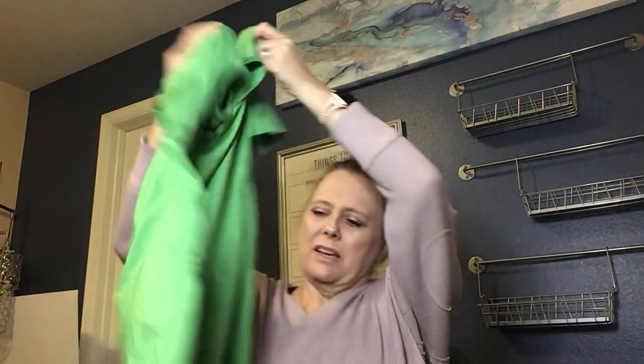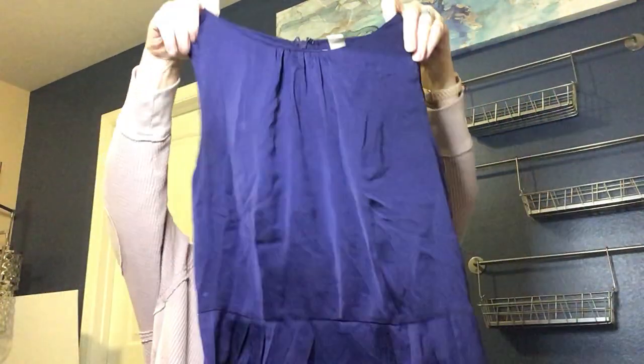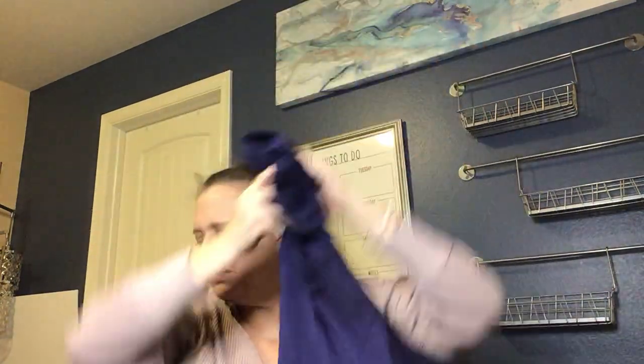Next we have a Nike workout shirt in green — it has a spot, so I'll give it a wash and probably lot it up with another exercise shirt. Then, this one doesn't feel like exercise wear at all — it's Banana Republic, size 6. It's a cute little peplum blouse in a purply blue, though I think I can see a spot on this one too. We'll give that a wash. I tend to do okay with Banana Republic but again might be a good one to lot up.